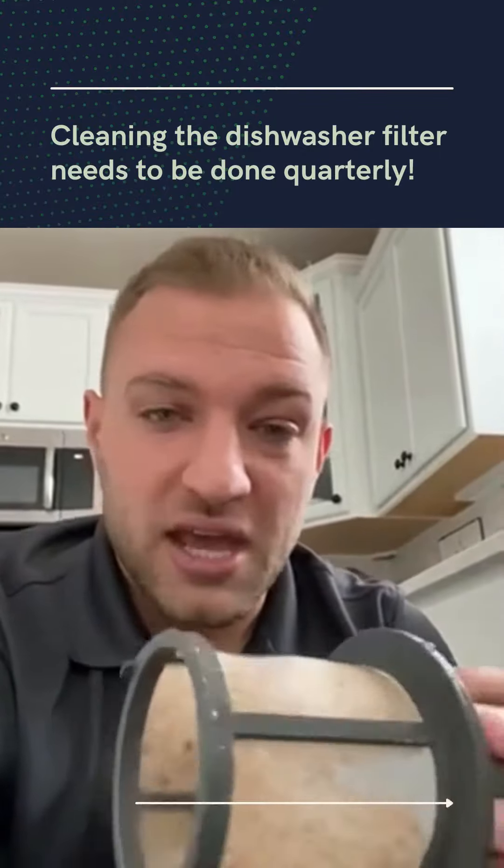A lot of our clients are tired of asking their spouse to get it done, and that's why they call us. Taking care of this dishwasher filter is super important — it needs to be done at least once a quarter, and that's what we do for our clients.